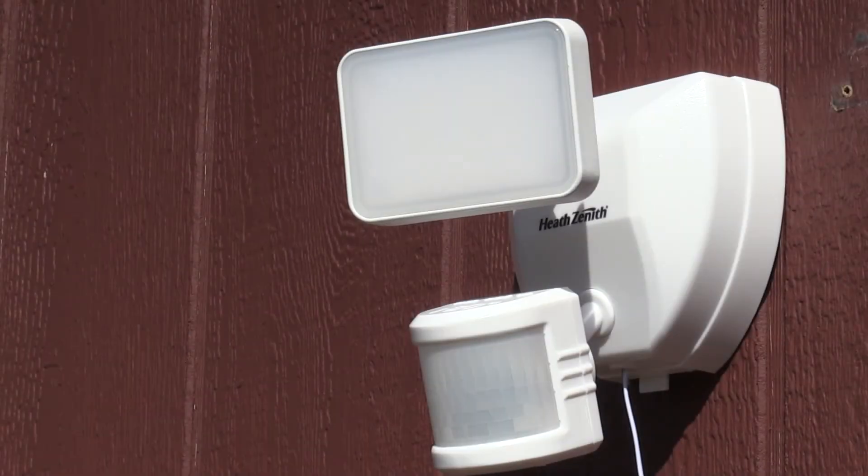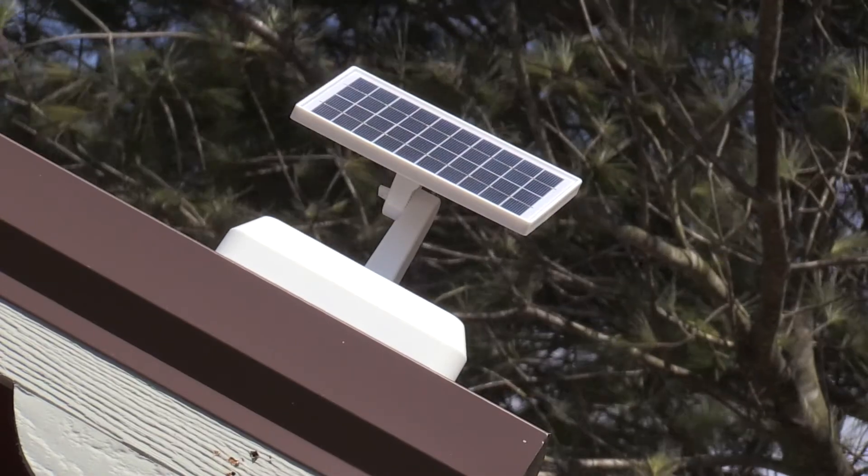The instructions in this video will help you set up and properly charge your solar motion security light.